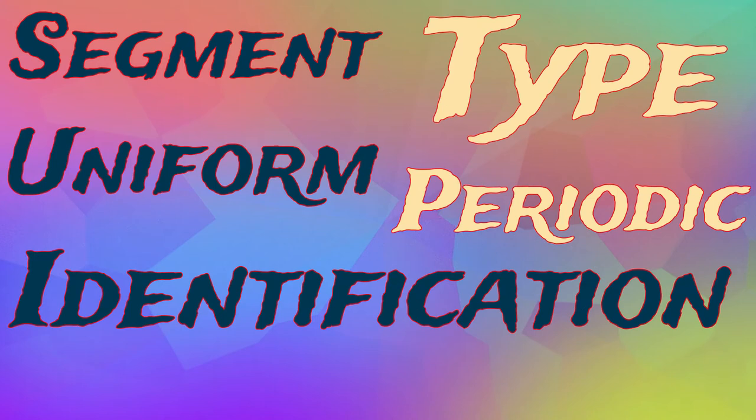The important thing is that we motivate and encourage each other to become better artists. So enough of this chit-chat, let's get into the first segment of the show. Every week's artist inspiration segment is different, so we're going to be using a special machine I built to determine this week's segment. It's called the Segment Type Uniform Periodic Identification Diseriotum Machine, or S-T-U-P-I-D for short. Let's boot it up.